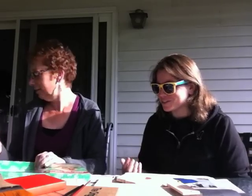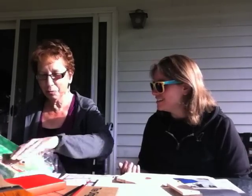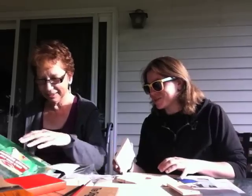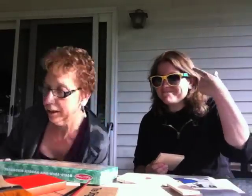Get set, go. Wait, aren't there instructions? Isn't this like an Ikea packet? There's more wood. That's what she said. Where are the directions, mom? Look — the back. Okay, build your own. And here's the painting.